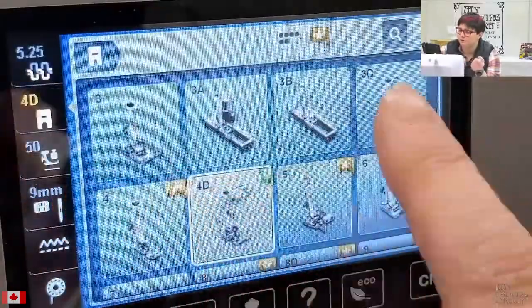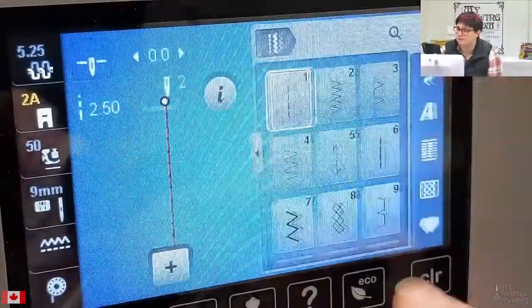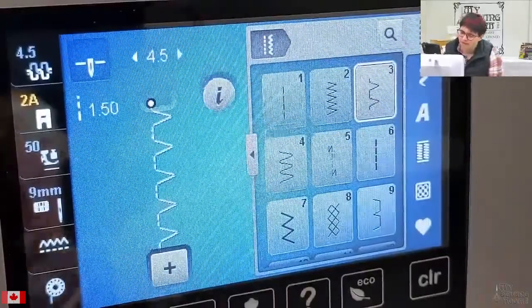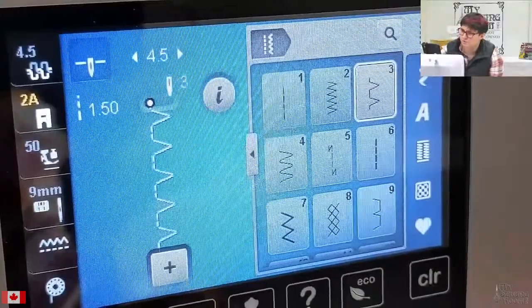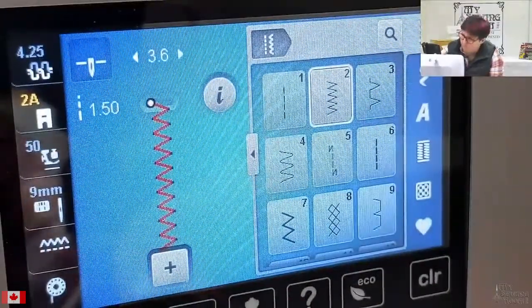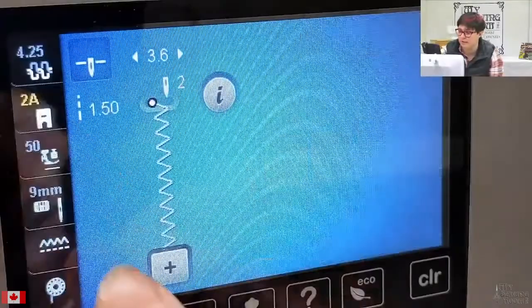Depending on what other feet you have on — other feet with specialty things in them, something like a 2A foot which has a little bar in it — we can't do that stitch over a 2A, but we can certainly do this stitch over a 2A; it's not showing up red. If we move this over a whole bunch, it's going to keep us pretty safe. We can tell it exactly what foot we have in place, and it will show us where it's going to be safe and not safe.